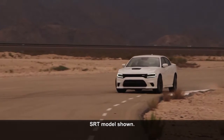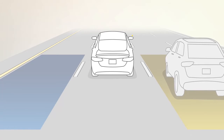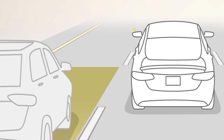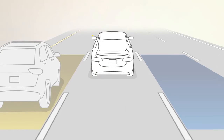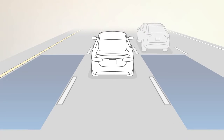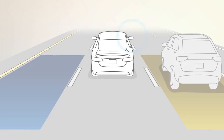The system activates when your speed reaches about 6 miles per hour or 10 km per hour. If an object enters the blind spot zone from either side of the vehicle, the BSM light will appear in the corresponding outside mirror. A warning will also be issued if a driver comes up from behind or if you use your turn signal in a direction the system senses another driver in that detection zone.